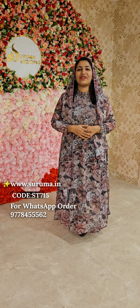Hi my dear friends, Suruma Design is happening in this video. I will be able to do this digital product and make it a big deal. This is the best way to do this. But I will be able to do this handwork.